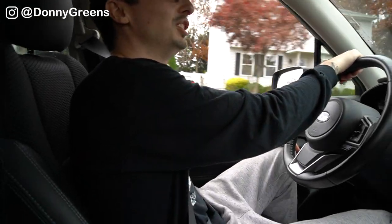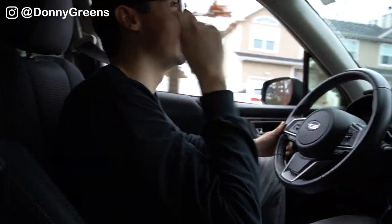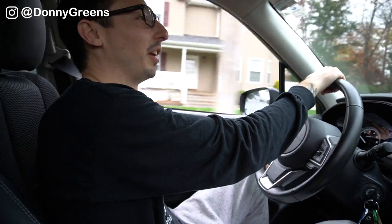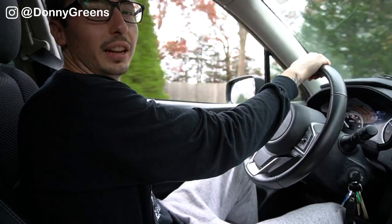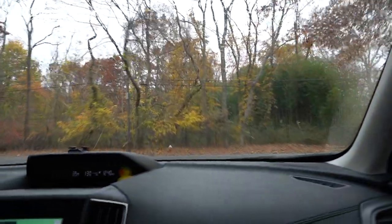One of the can lids just flew open. So these should go in a certain way so that the wind is going in a way that would prevent that from happening rather than cause it. I guess they've got to go in the other way — flapping in the wind. Nice easy drive through the back streets.